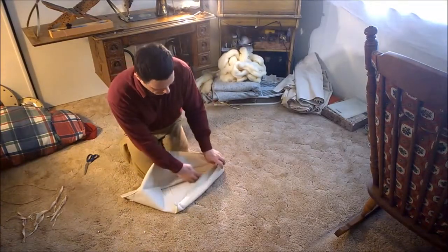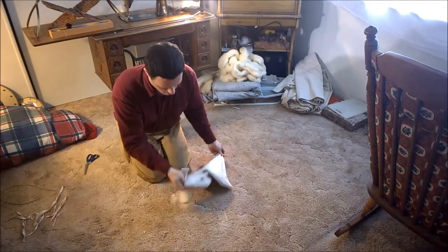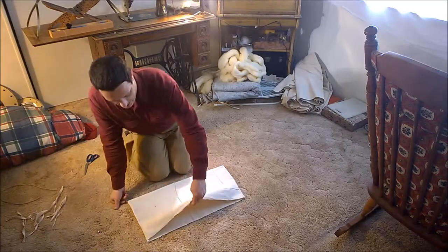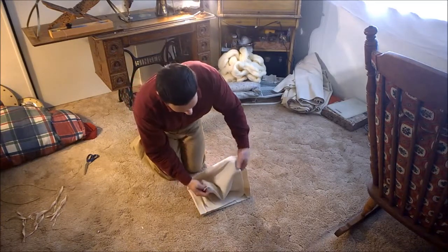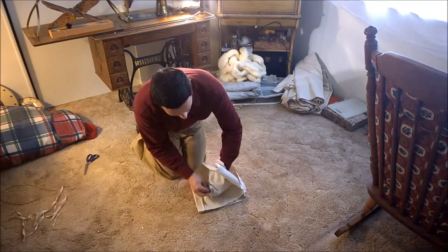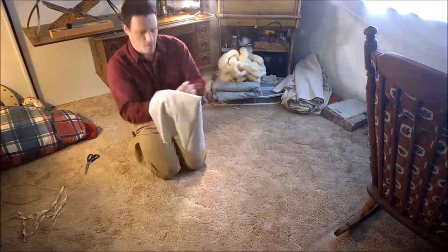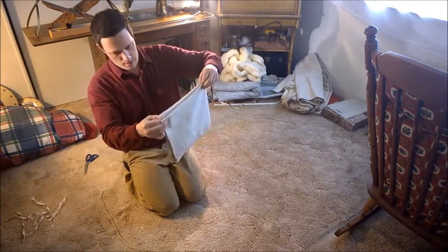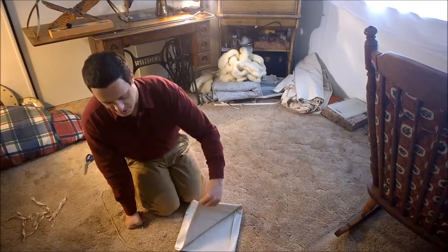Next I'm going to flip this right side in, then pick up a piece of it and bring this seam to meet that seam. I'm going to take this corner and tuck it in there. This right here is going to be the brim, and this unsewn edge is going to be the bottom. We are going to go ahead and stitch that edge next.